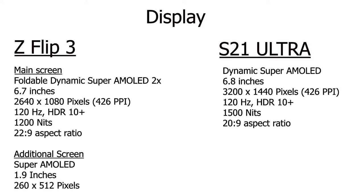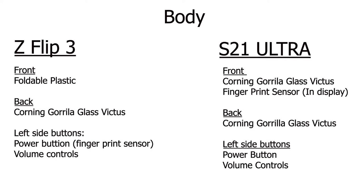Both are plenty bright, both have really nice saturated colors, and both just look beautiful. As for the body itself, both the front and back of the S21 Ultra are covered in Corning Gorilla Glass Victus. The Flip 3, on the other hand, only has Gorilla Glass Victus on the back because the front is foldable. So on paper, the S21 Ultra should be the more durable phone, though with careful use both phones should be plenty durable.